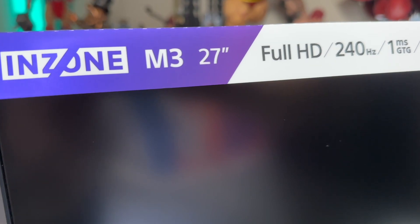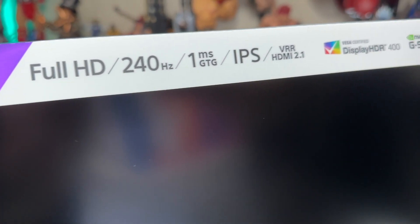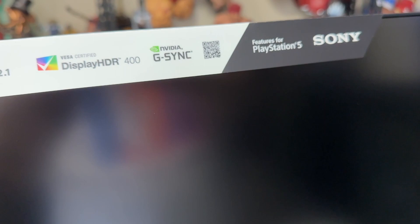This is a 27-inch full HD 1080p monitor. It's got up to 240 hertz through DisplayPort 1.4, mostly for PC, but also comes with two HDMI 2.1 ports, which will let you connect your PS5, Xbox Series X directly into it and get the max capabilities of the 120 hertz.